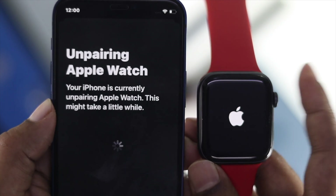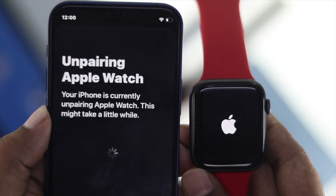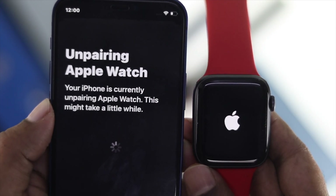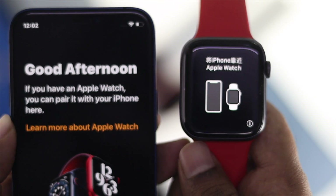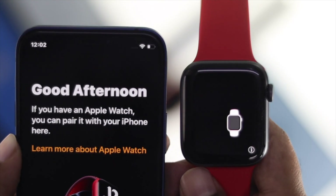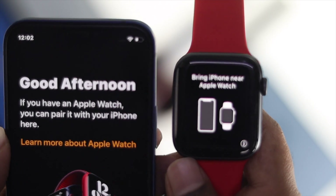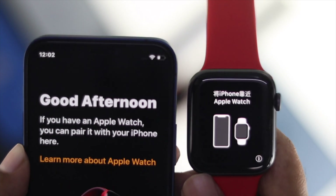At this point, if you want to know how to pair your Apple Watch all over again with your iPhone, we have a complete dedicated video for that — the link will be in the description below. We have now completely unpaired the Apple Watch from the iPhone, and the Apple Watch is completely functional. This is how you can fix your problem if your Apple Watch keeps flashing on the Apple logo while charging.